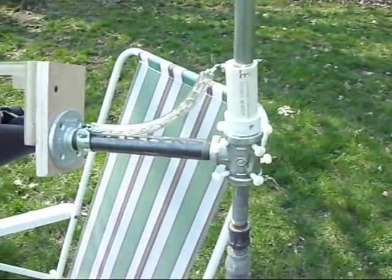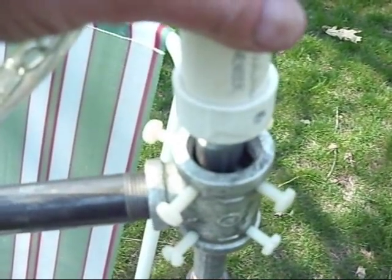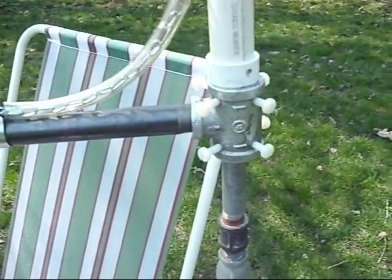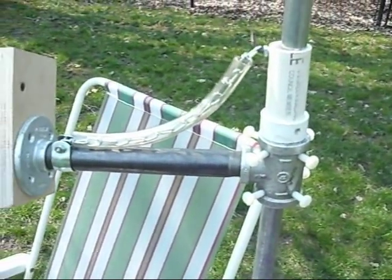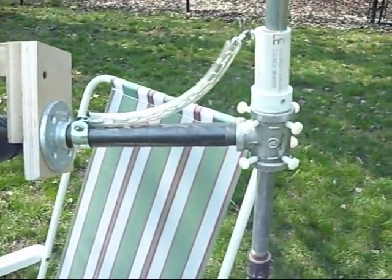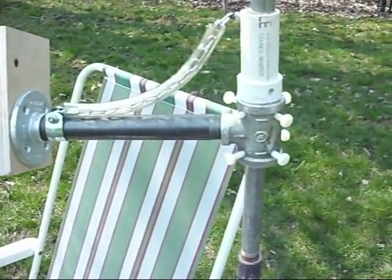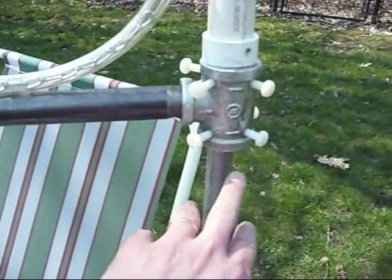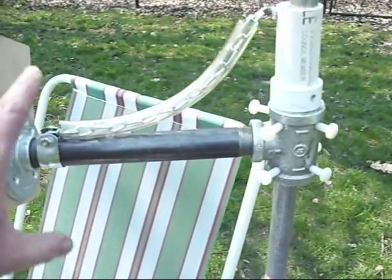The one-inch tee is centered around the half-inch pipe with four nylon screws at the top and bottom of the tee. That lets it move very smoothly up and down. It's very easy to push up, and as soon as you let go it just stays put because of the friction between the tee and the pipe, with the weight of the binoculars pulling it down.